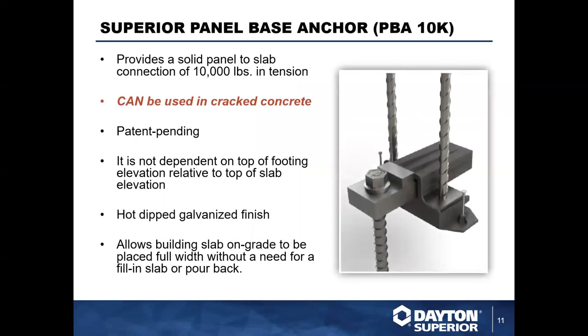That covers weld plates. Now, following in the spirit of base connections, this is our Superior Panel Base Anchor — we call it the PBA 10K. You'll see this more on tilt panels than in precast for now. It provides a structural connection between the wall panel and the floor slab, meeting current code requirements for 10,000 pound uplift resistance — which is where '10K' comes from. Rather than requiring welding at time of placement, this system uses a post-installed brace anchor bolt — our Bearcat bolt.